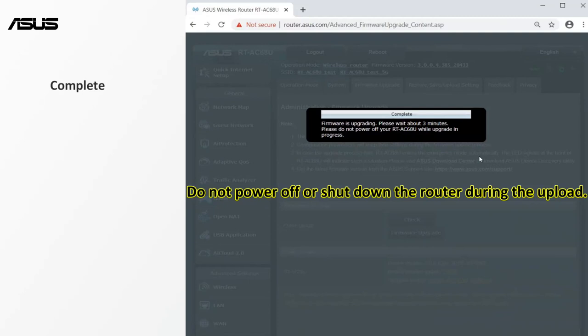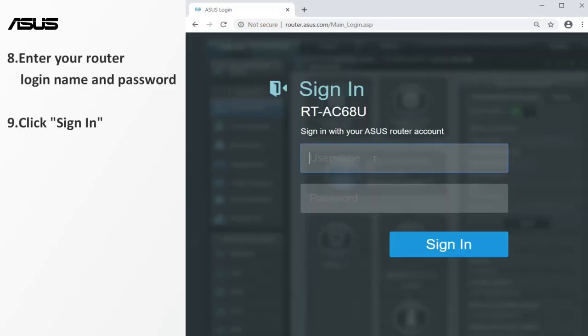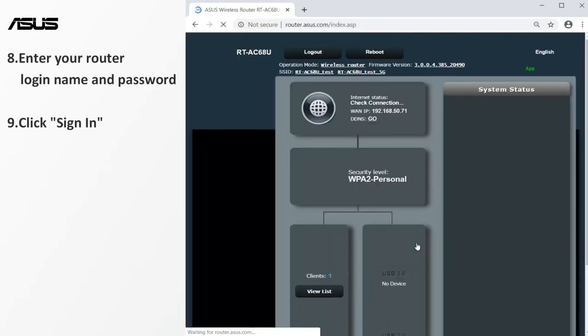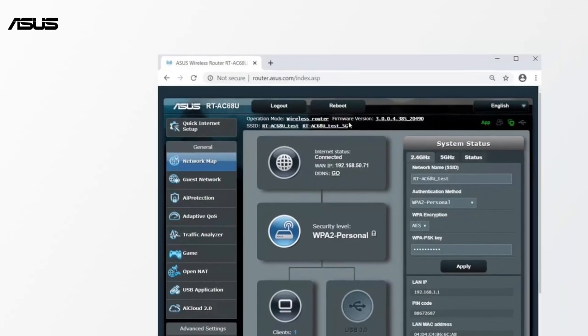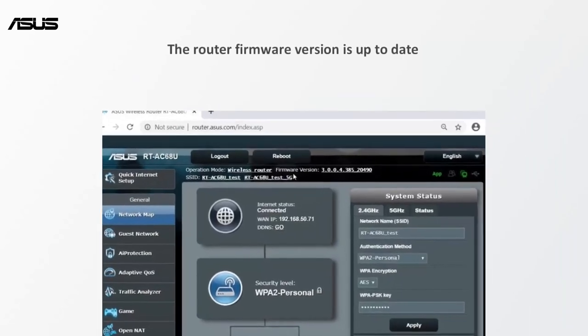Please wait for a few minutes until the upload is completed. After the update is completed, you will see the router settings page. Then login to the router again. Enter your router login name and password. Click sign in to enter the setting page. Now the router firmware version is up to date.